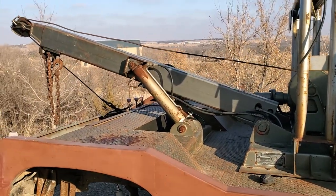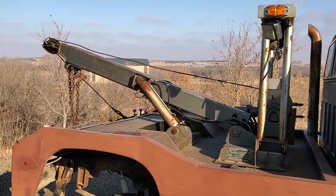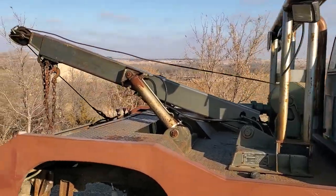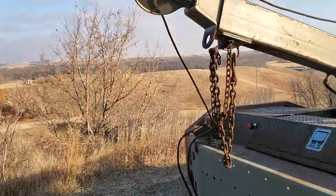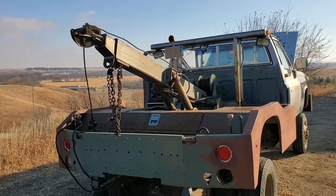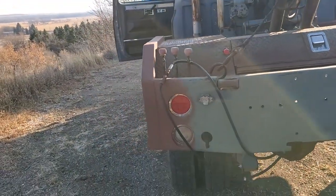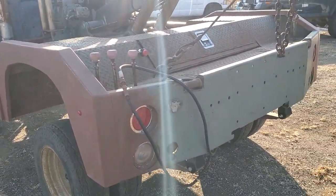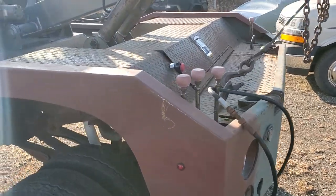The tow unit is what's known as the Trooper 1100 — a really nice tow unit with 10,000-pound capacity, good for light vehicles up to a pickup truck. Anything more than that and the truck itself is going to struggle to hold it and still be able to steer. The two hoses you see in the back are the extend and retract hoses for the wheel lift.